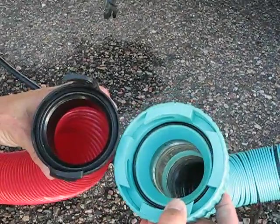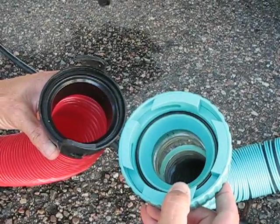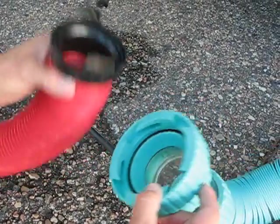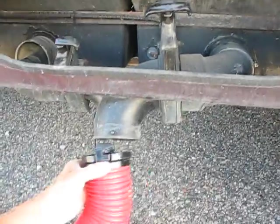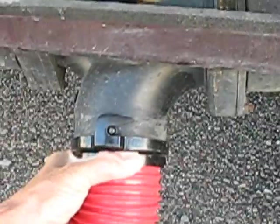Ok guys, this is a picture of your poly lock and our existing sewer dump hose. Here it is, camming on, and it's tight, tight, tight.